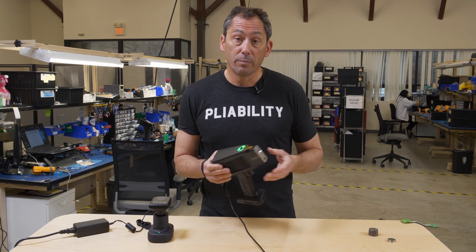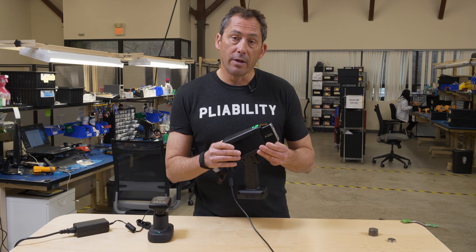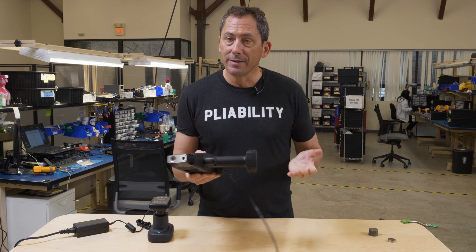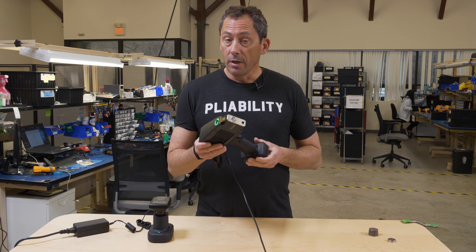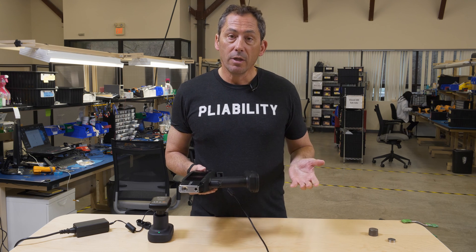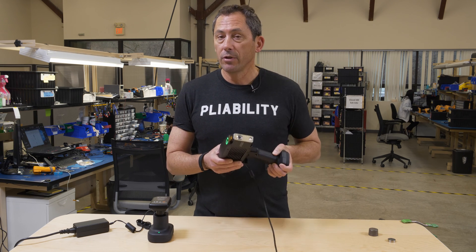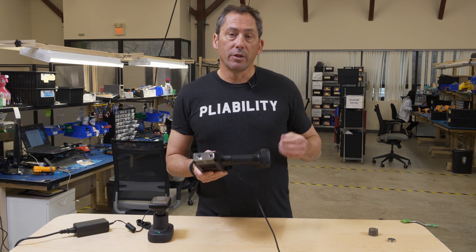We've had a lot of trade shows postponed or canceled, so a lot of people that want to see a new analyzer don't have an opportunity to do so in the near future, we hope. So what we're doing is making some nice demo videos of the product for a couple of different applications. If you're interested, you can contact us and we'll set up an online demo for you and any of your colleagues anywhere in the world, and if you want to buy a unit we can ship it to you.